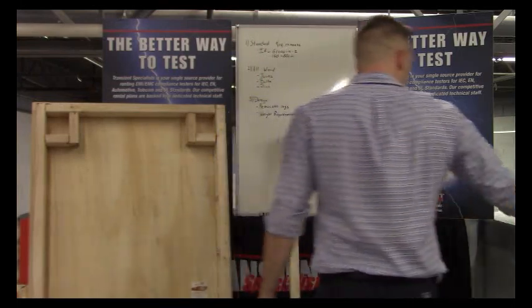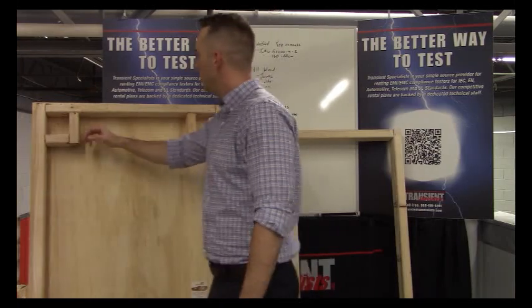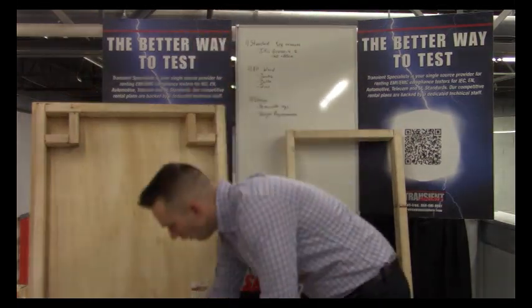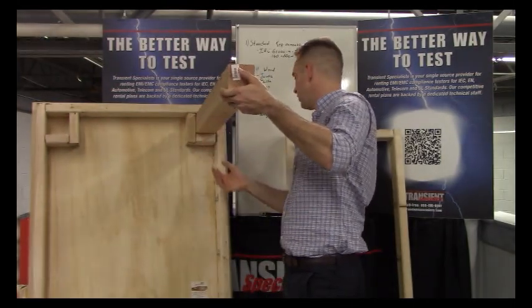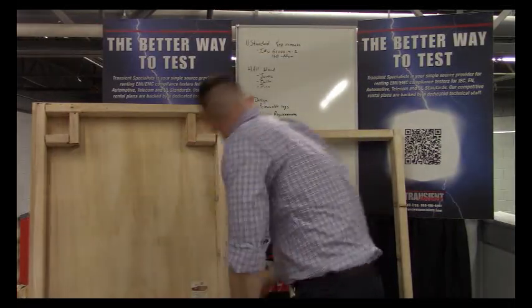Taking a closer look, you can see actual holes drilled through the frame as a way to hold the legs in. The leg slides right in like that, and then you insert a bolt. Let's take a look at the bolts.